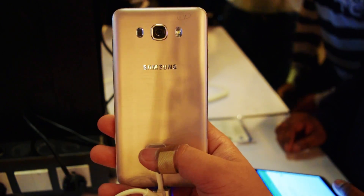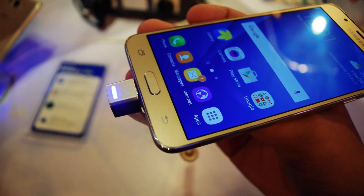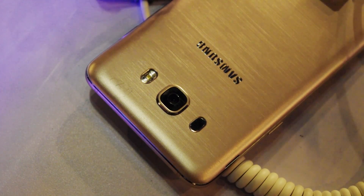Hello folks, this is Ayat Tanajja from InspireToRise.com, and today we have the Samsung Galaxy J7 2016 edition here for a detailed hands-on review. Without wasting much time, let's begin.